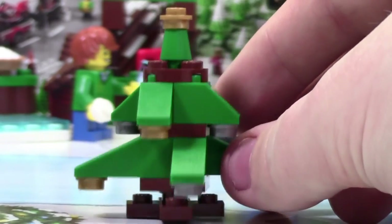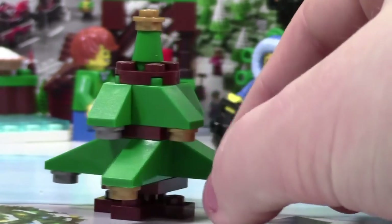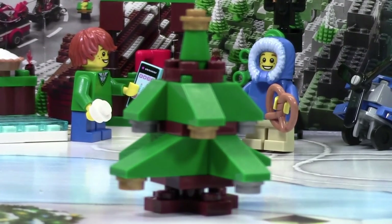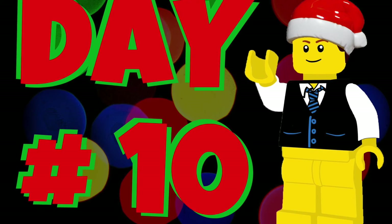As you can see throughout the Christmas tree, there's just the stem, and it's not too interesting. It's really just a Christmas tree. Thanks everybody for watching. Don't forget to come back tomorrow for day number 11. We'll see you next time.